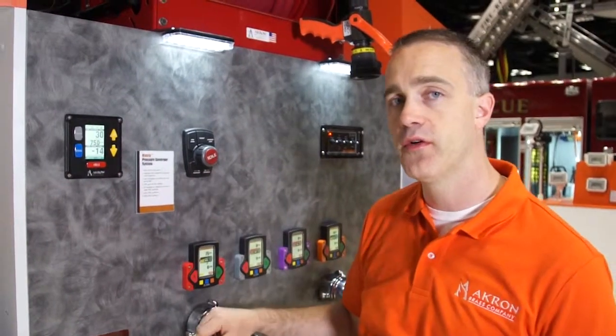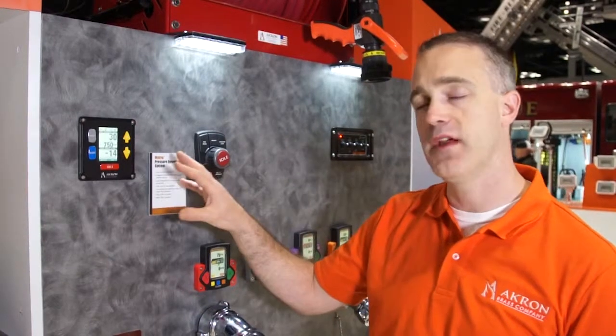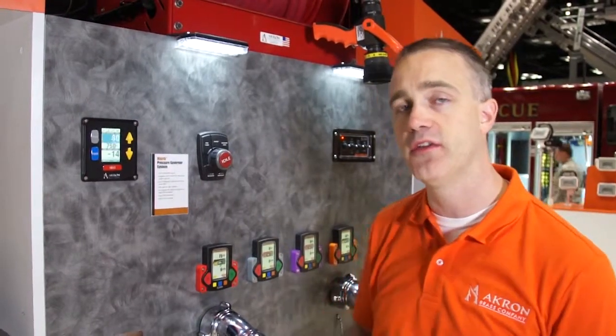The Matrix is also compliant with our Link2 system. So the Matrix information can be pushed to the Link2 — you can actually view that on our Link2 mobile app.